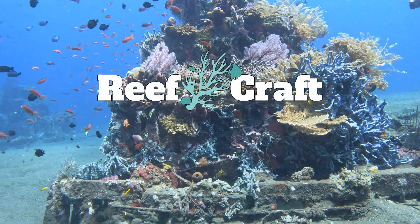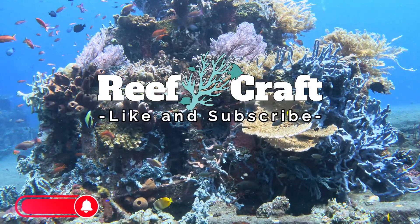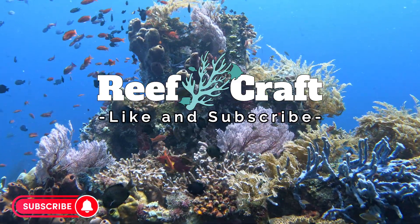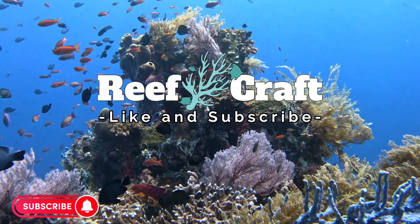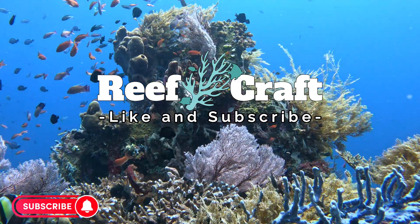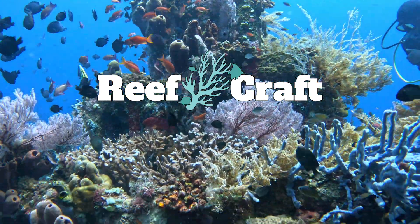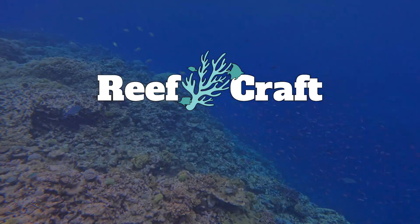Anyway, that's about all I've got today for chalice coral. Remember to like and subscribe, and drop a comment if there's any species or animals you want to see in future episodes. I'll do my best to put something together, and if I don't have enough footage I'll get out there filming. All right, I'll catch you on the next one.